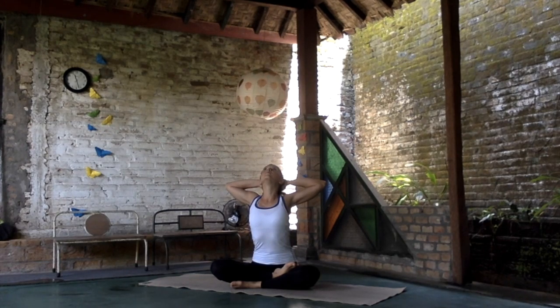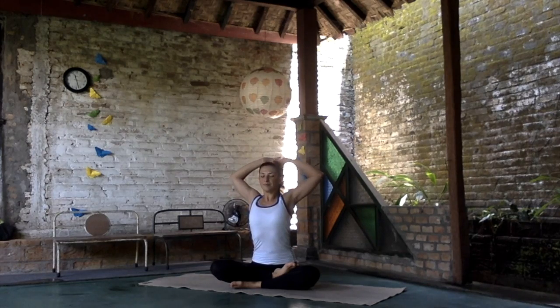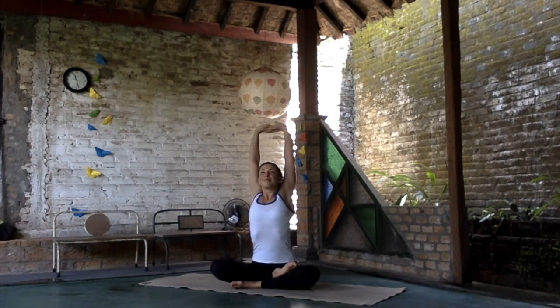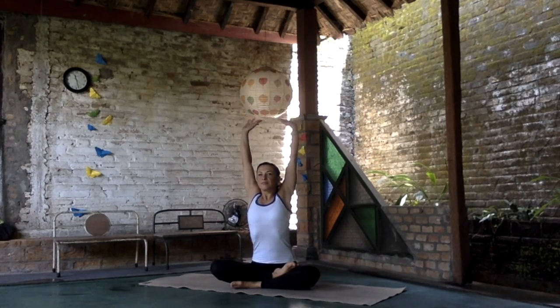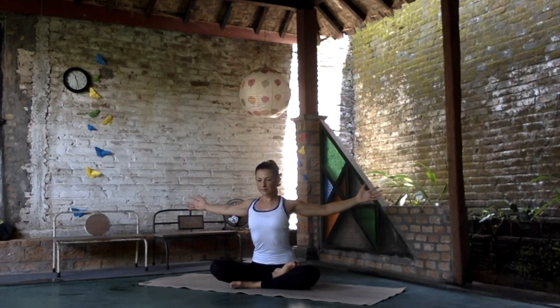Flex your lower back and tailbone so the lower back is not working. Try to open yourself with the lifted heart. And again, stretch the hands up to the sky. Release the hands to the side.